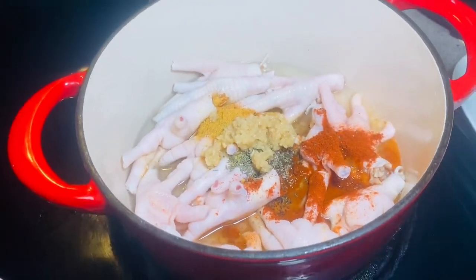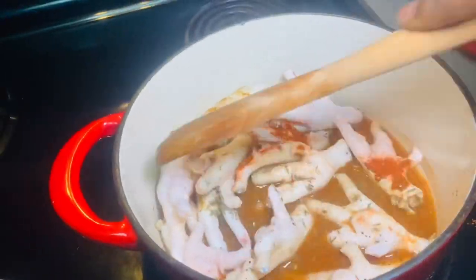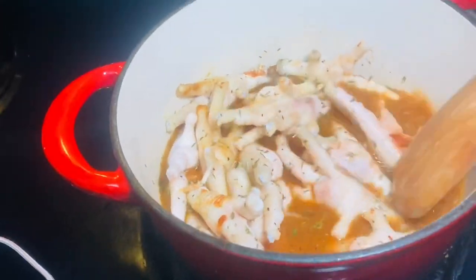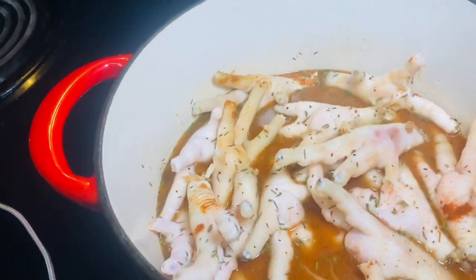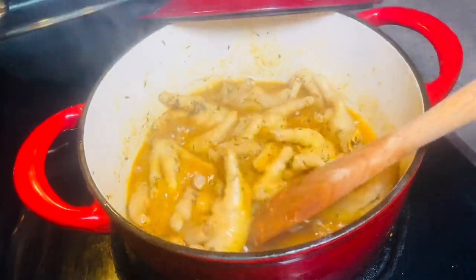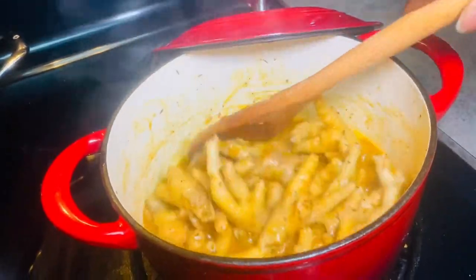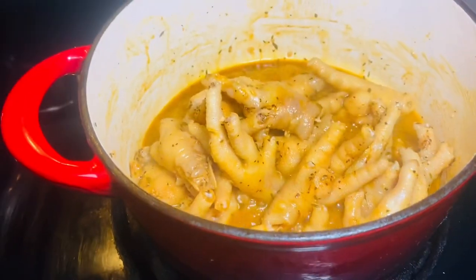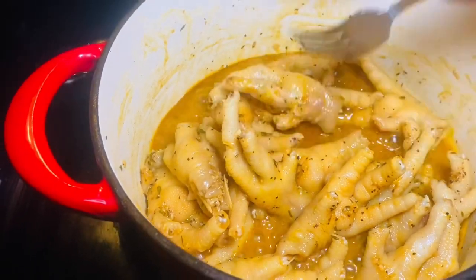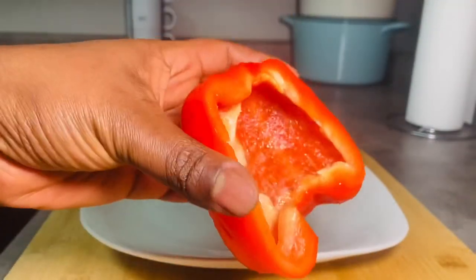I'm also adding a tablespoon of minced garlic. After adding all the spices, I'll give it a good stir and allow the chicken feet to cook until they reach the preferred consistency. You can use a fork and pass it through the chicken feet — as long as your fork passes through easily, they're ready. Cook for about 20 to 25 minutes, but you don't want them too soft since you want to chew on them.